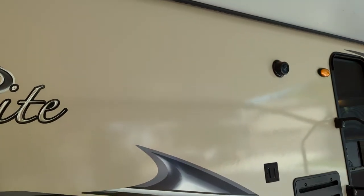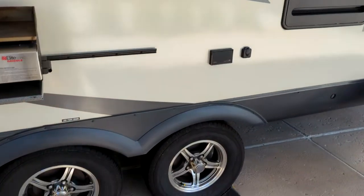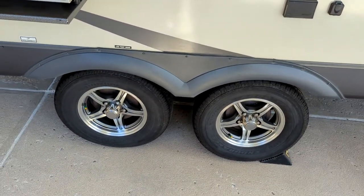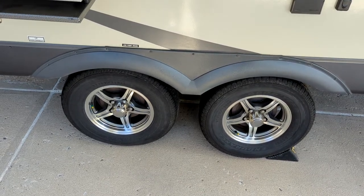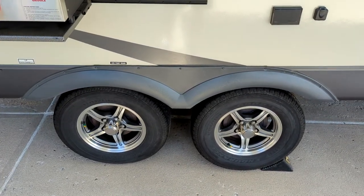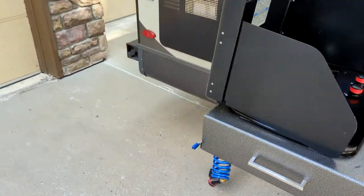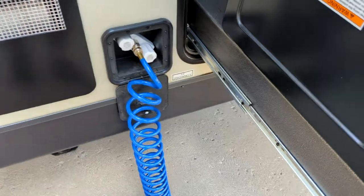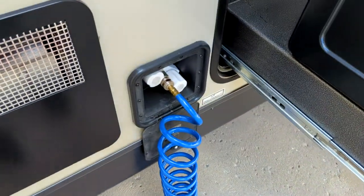You get two marine grade exterior speakers for music — so if you're tailgating, it's awesome. The wheel bearings have just been repacked and they do have grease buddies in there, so those are all set — that's about a $550 upgrade for you. Electric brakes work fantastic. Over here you do have another little washing unit — great for washing that griddle and so forth, with a hose and sprayer, hot and cold water.